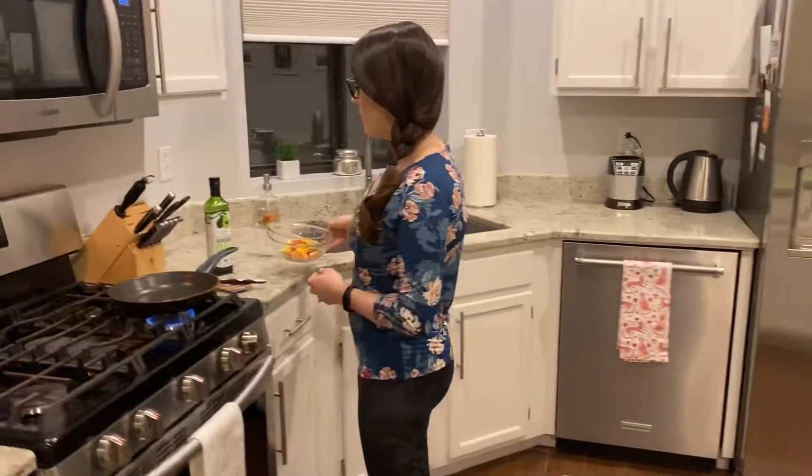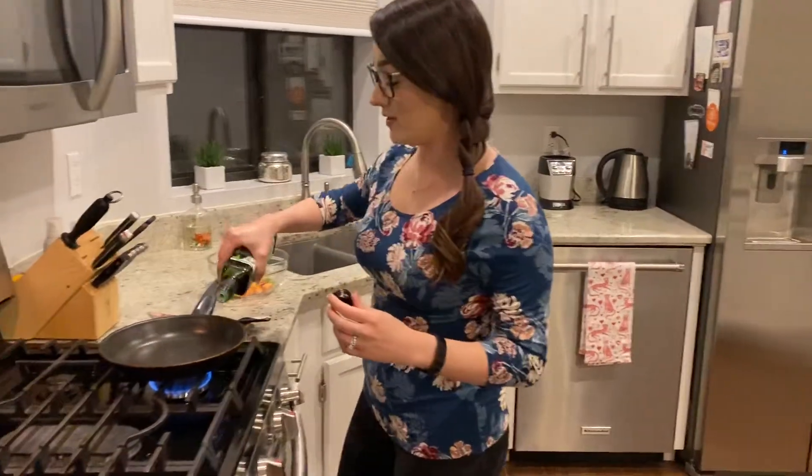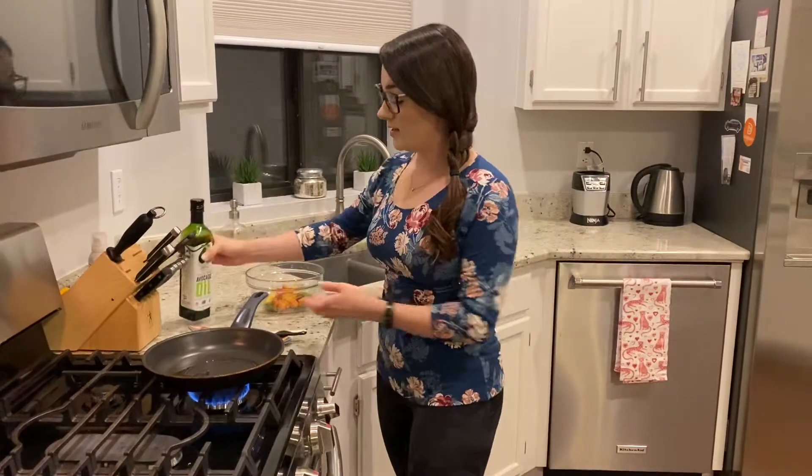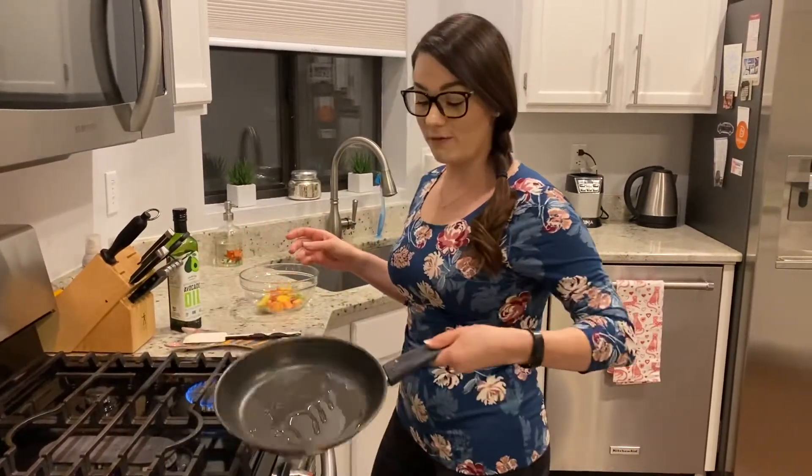I have a pan here, already over low heat, that I'm going to put two tablespoons of avocado oil in. So just a little drizzle in your pan — I eyeball it. Give this a little swirl, make it look fancy.